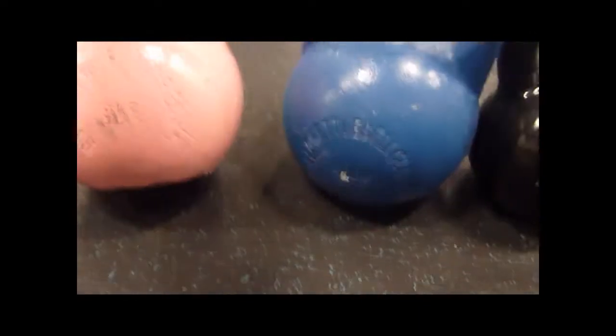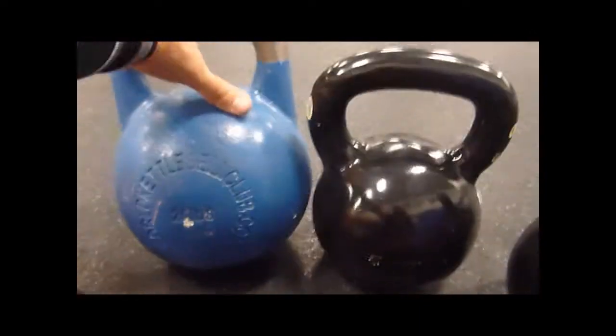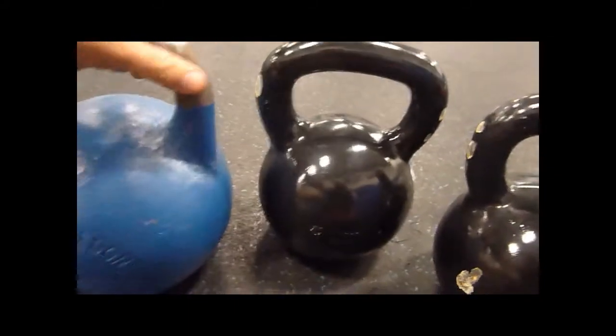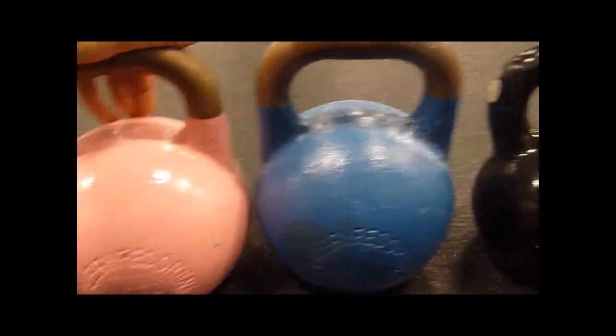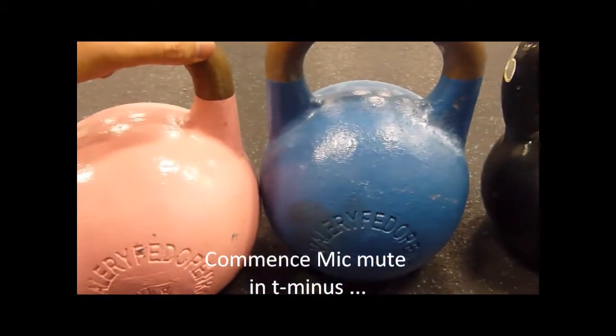So we got the 8K and the 26-pounder, 12K right here. Notice the nice uniform size — they're like that all the way through the line, they don't change in size, which is nice.